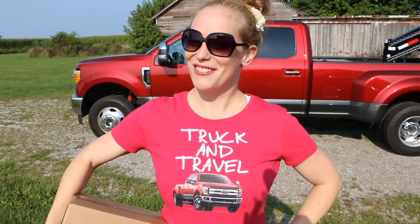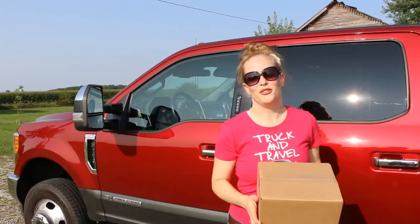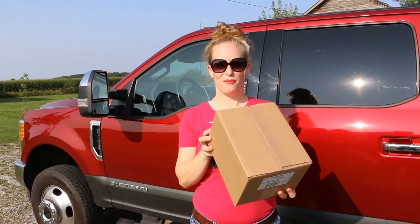Hi guys! I'm Cinnamon with Truck and Travel and today I'm going to show you guys how to change the fuel filters on a new Super Duty. What you'll need for this is an 8 millimeter socket. You'll need your fuel filters — this is the Ford Motorcraft brand.